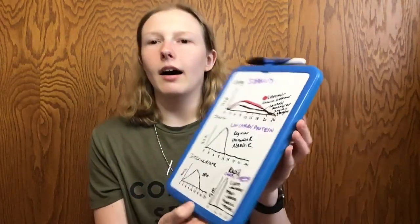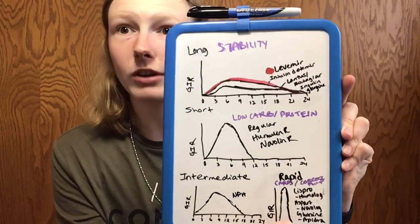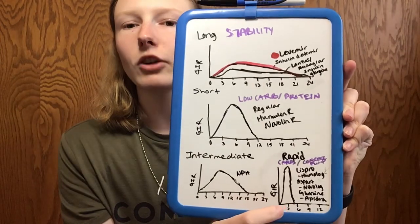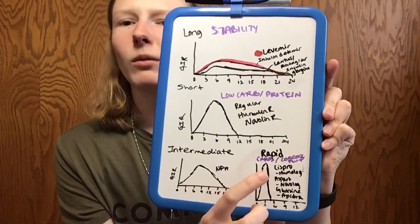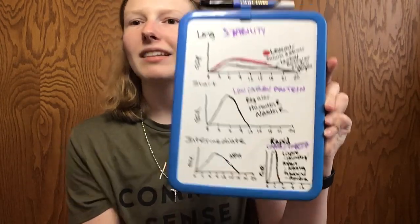Now for the final category — rapid acting insulin. Most of you are very familiar with this. It's used for heavy carb meals, correcting high blood sugars, or if you're on an insulin pump, you get rapid acting insulin continuously infused in microscopic basal doses plus regular bolus doses. It works pretty quickly — within 15 minutes — but really starts working well at one and a half to two hours after injection. Once you get three to six hours past the injection, it's pretty much out of your body.